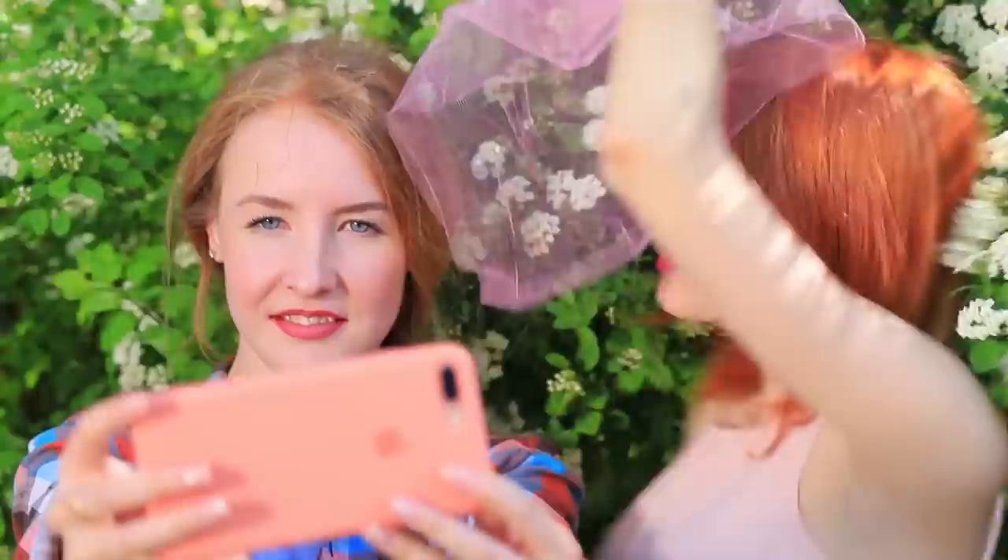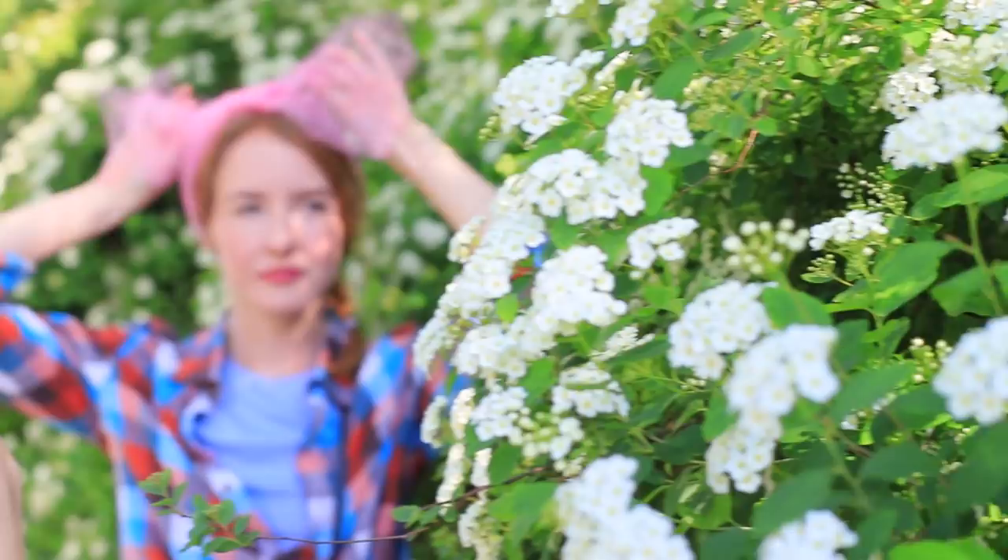My friend takes photos with a blooming bush. Take a piece of tulle and put it onto yourself, then onto the flowers, and afterwards use it as a filter — take photos through it. And if you want, you can just tie it like a bow on your head. Do not hold back your creativity!